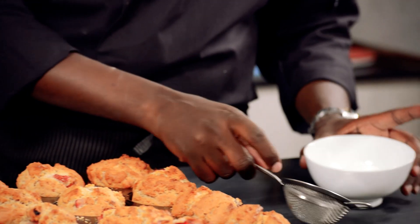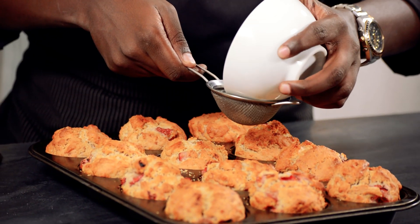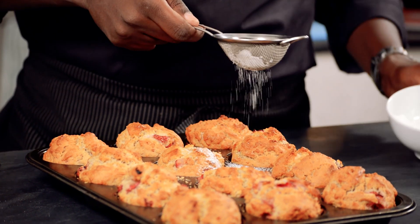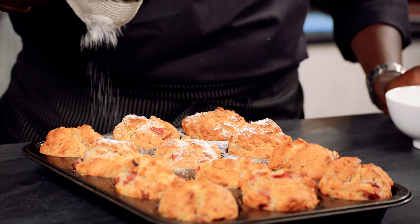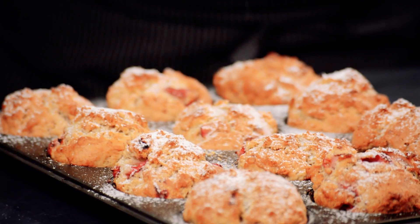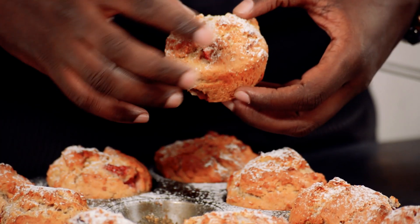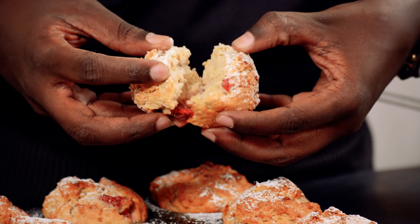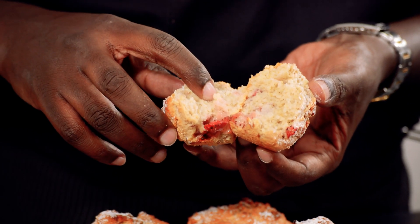To serve them you have to wait for them to be cold. When it comes to serving, you can serve them plain as they are, or dust them with some icing sugar — just like that, it gives a nice effect. And then how it looks on the inside: you can see the strawberry and the berries inside, and on the inside it is actually soft.